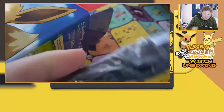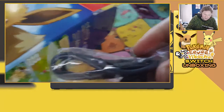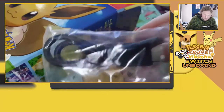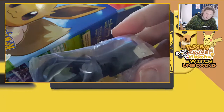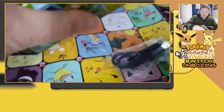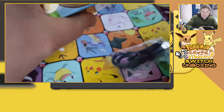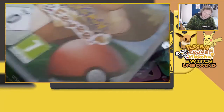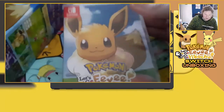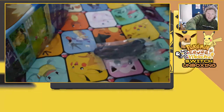The first thing we have here is the charging cable — this is what you need for your Pokéball Plus. You attach it to a battery or a USB plug in order to charge it, because it does need a battery. And then we have the game — this is of course Let's Go Eevee.